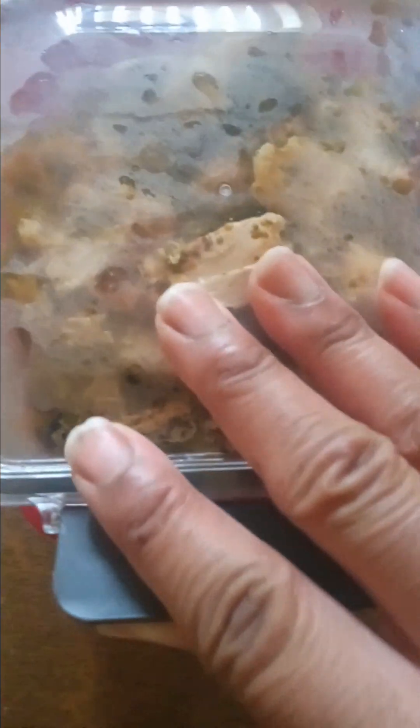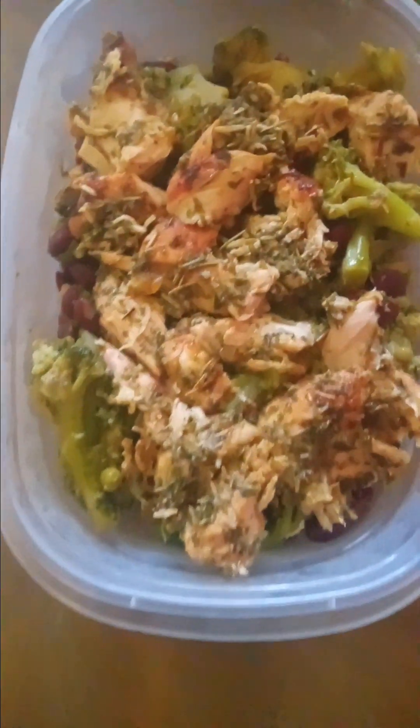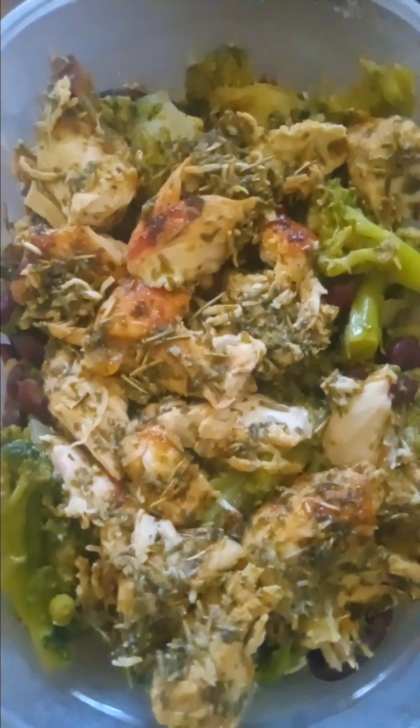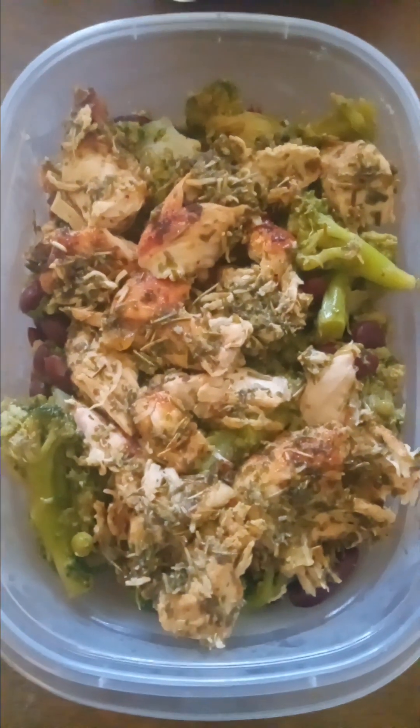Boom. Let's do another bowl, shall we? Let's go on this one. Grilled to perfection. Grilled for your pleasure.